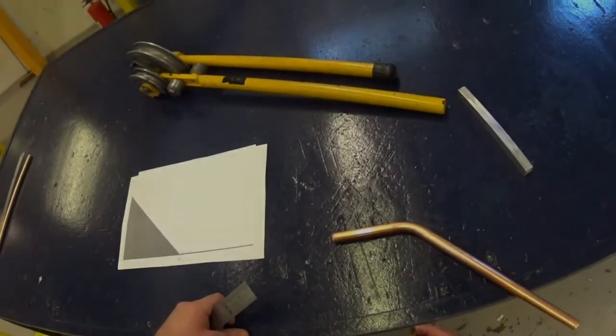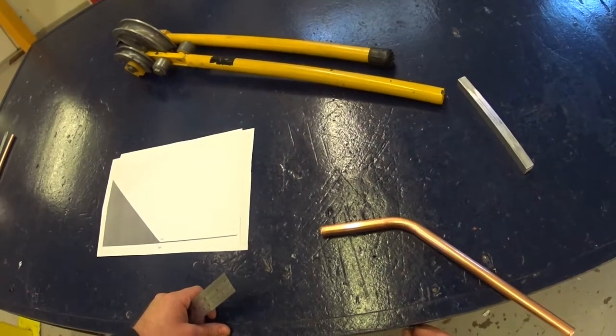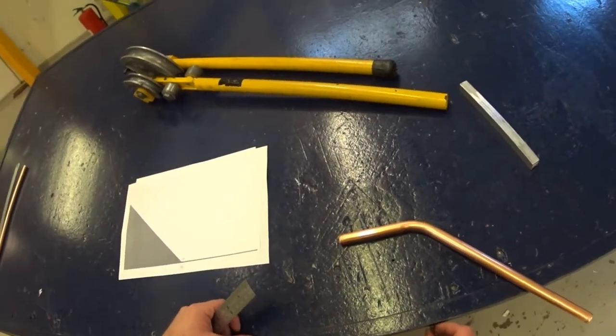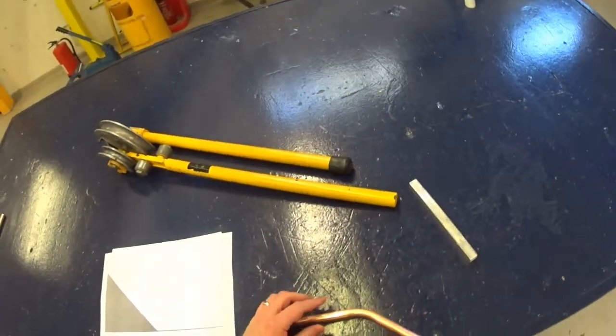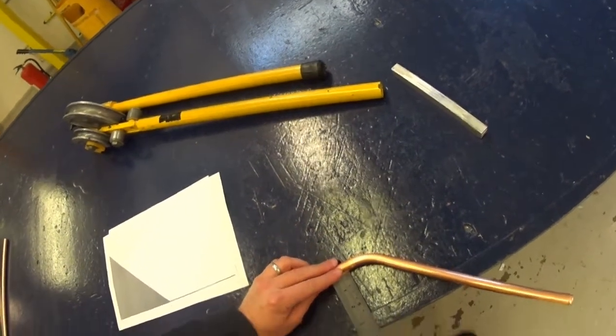Once you have your bend to 45 degrees you can then make the next mark. The best way to do this is by using the edge of the table. Before you make your mark, make sure the pipe is running parallel to the edge of the table. This means measuring twice: once near the bend and once at the end of the pipe.